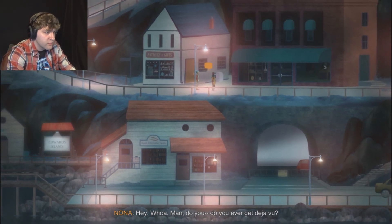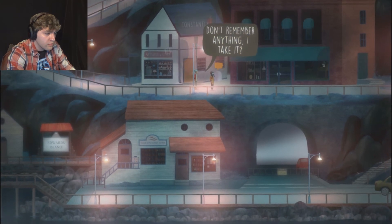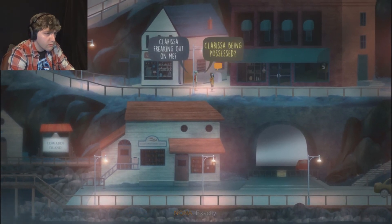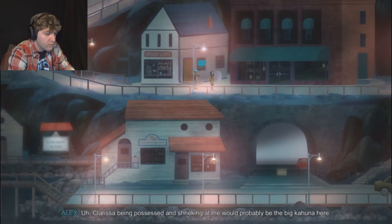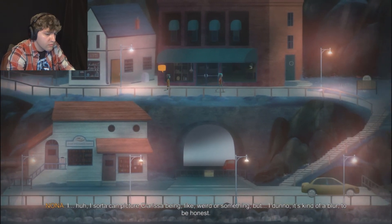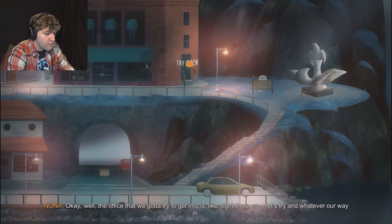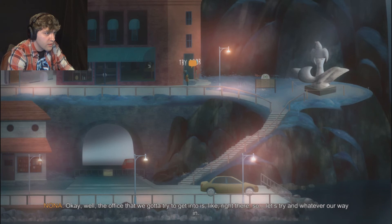Do you ever get deja vu? I just got a serious thing of goosebumps from one. I guess you don't remember anything that just happened, right? To what anything are you referring, exactly? Clarissa being possessed and shrieking at me would probably be the big kahuna here. I sorta can picture Clarissa being weird or something, but it's kind of a blur to be honest. The office we gotta get into is right there, so let's try whatever our way in.